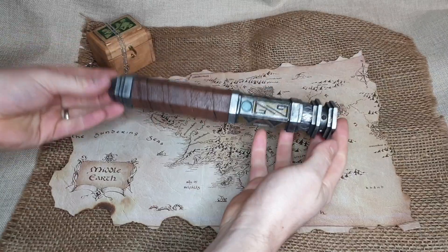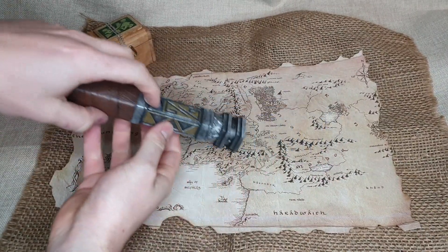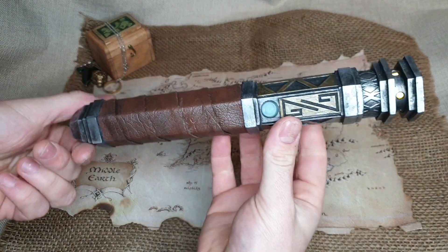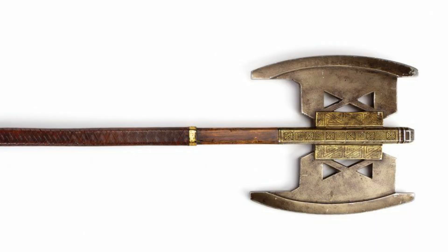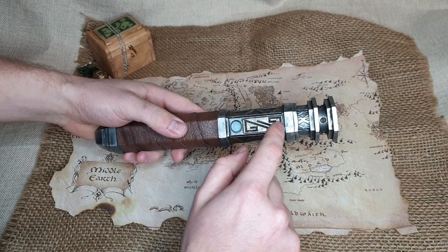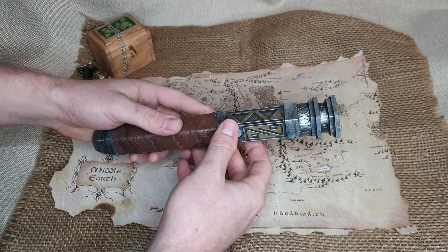Hey guys, welcome back to Tethn Props and the latest installment of my Lord of the Rings inspired lightsabers. So if you can't guess whose this is, this is Gimli's. I modelled this off his giant double battle axe, and the main features I took from that were the leather handle and these triangle-shaped cutouts, as well as the Aztec-y looking design that is all over his axe.